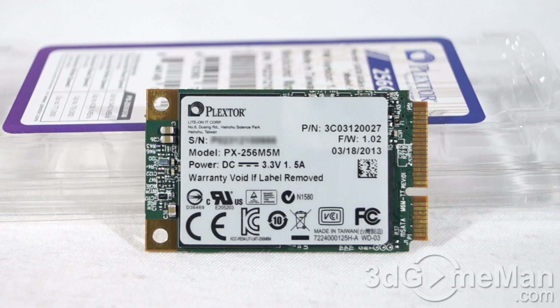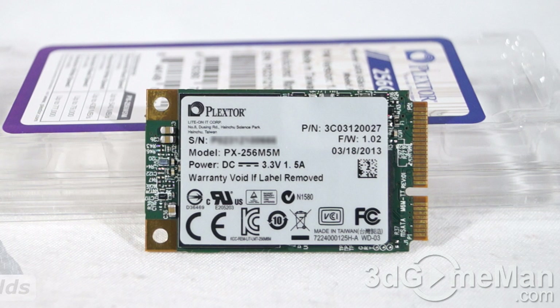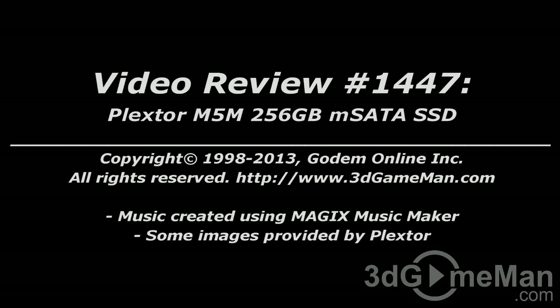Most everyone will be looking for a two-and-a-half-inch solid state drive, but if you are in the market for a Mini Serial ATA drive, this one is fantastic — it performs extremely well and is reasonably priced. It also comes in two other models: the 64 gigabyte and the 128 gigabyte. Overall, this is a 100% kick-ass product. Until next time, take care. Pricing for this product is available on the 3D Game Man video review page.